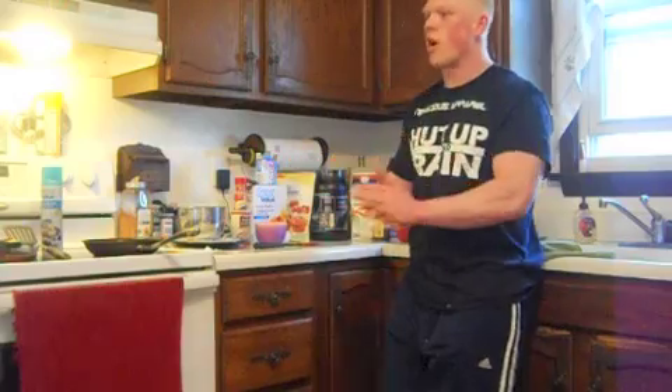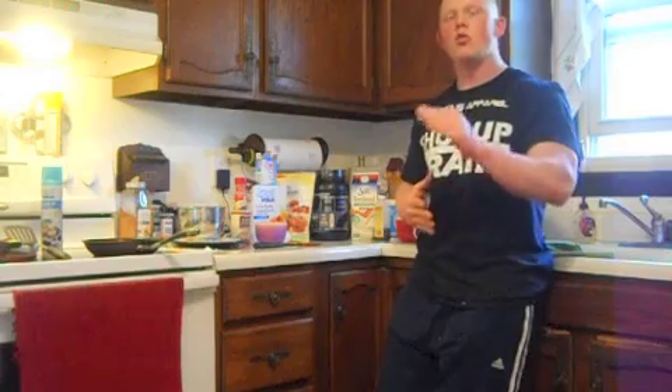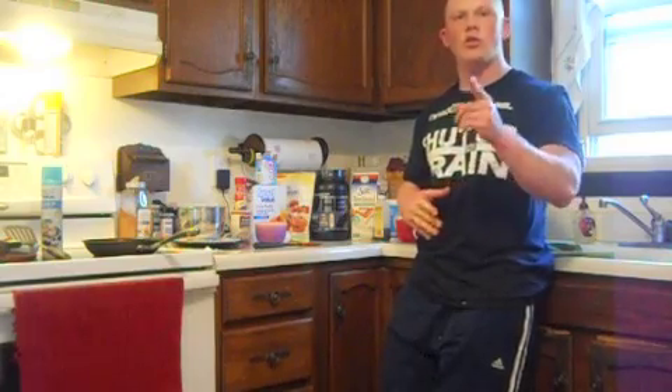Let's get right to it. Today's recipe is going to be 675 calories, 45 grams of protein, 95 grams of carbs, and 12 grams of fat. You could knock that fat down a little bit, and you'll see how.